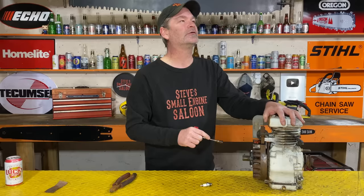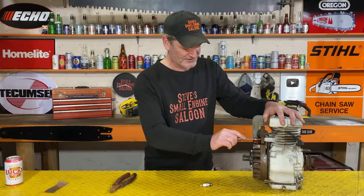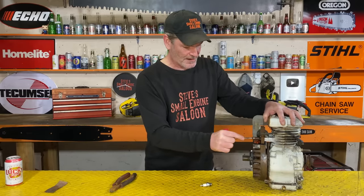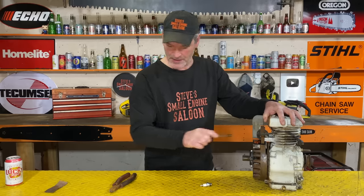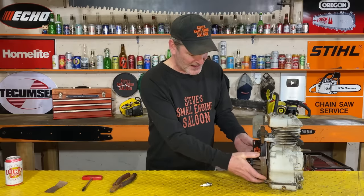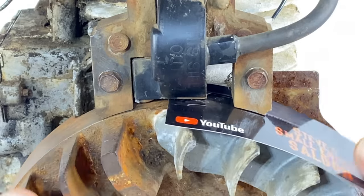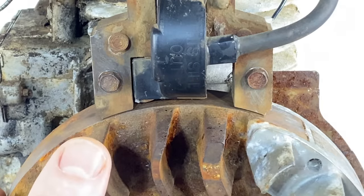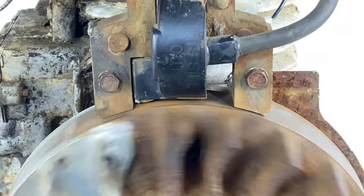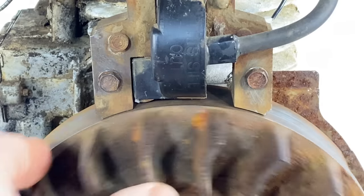Now just tighten those screws back up. These are small screws - don't over-tighten them. If you break one of these off, oh good lord - just nice and snug. Once they're snug, rotate your flywheel and that business card will slide right out like that. Done - now you have a ten thousandths of an inch gap between your coil and your flywheel.